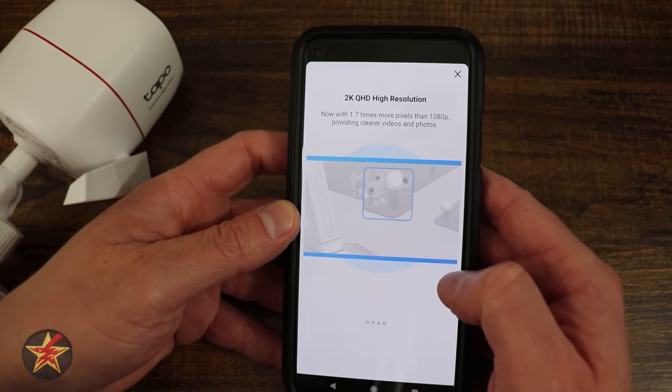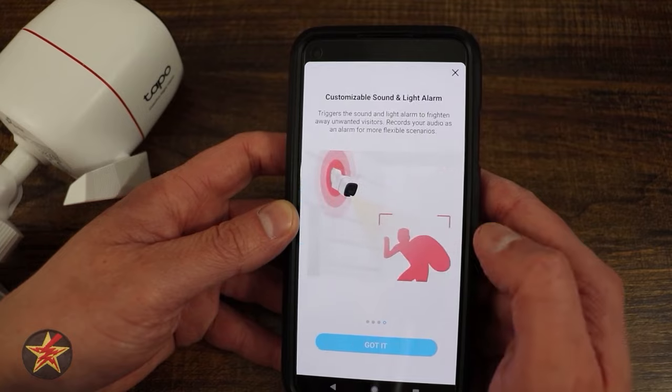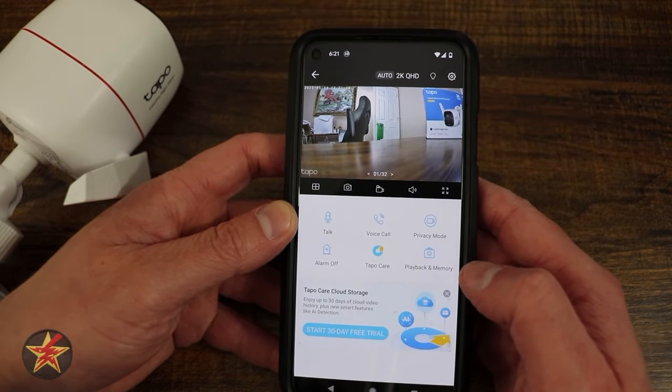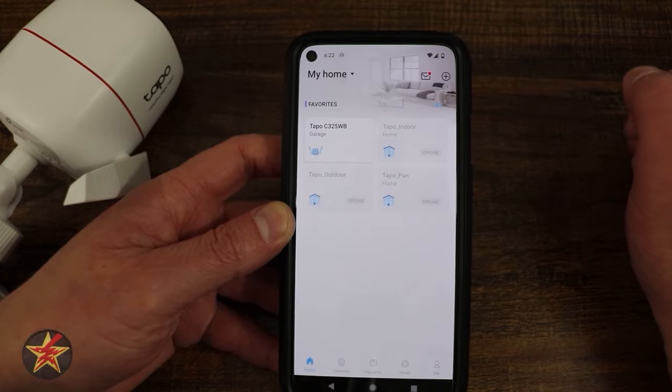The setup screen then walks you through the important features: 2K resolution, super night vision color, smart AI detection, and customizable sounds and alarms. That completes the setup process for the Tapo C325WB.